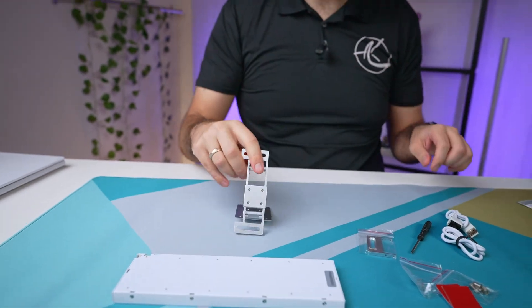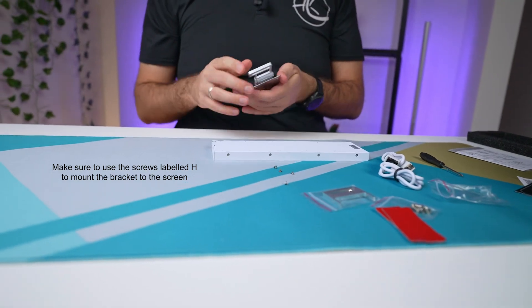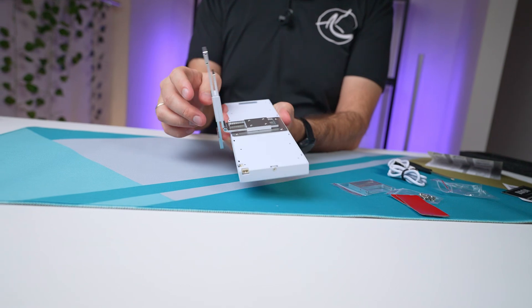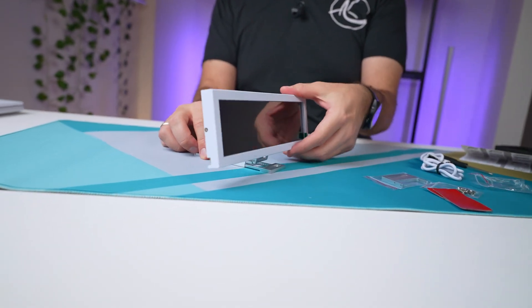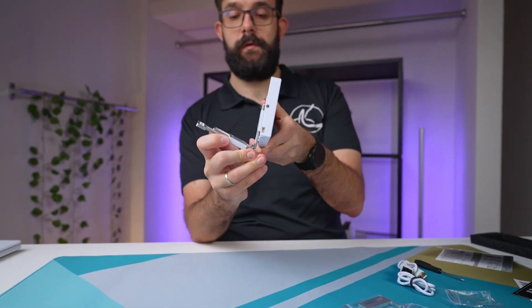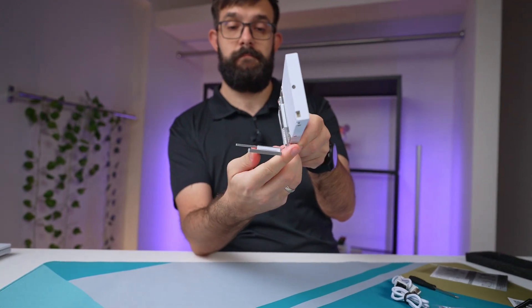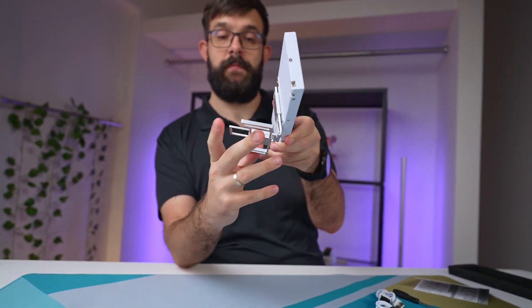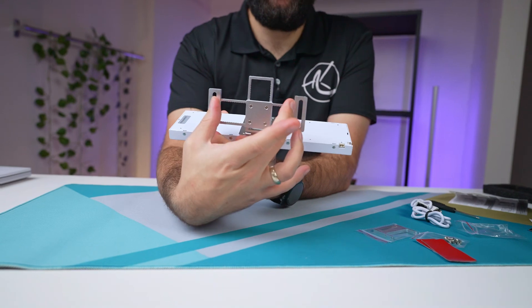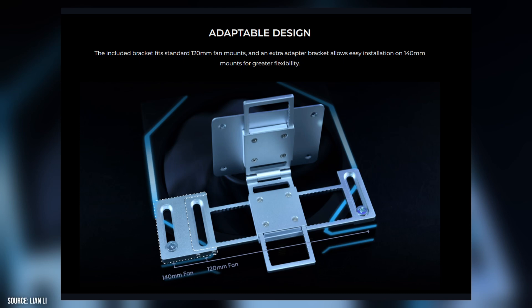Let's quickly mount this to the device — careful though, the screws are absolutely tiny. With the mount in, it holds just fine. You can move it forwards and backwards, and left and right as well. These can connect to 120mm fans, or with the adapter you can connect them to 140mm fan header connectors.